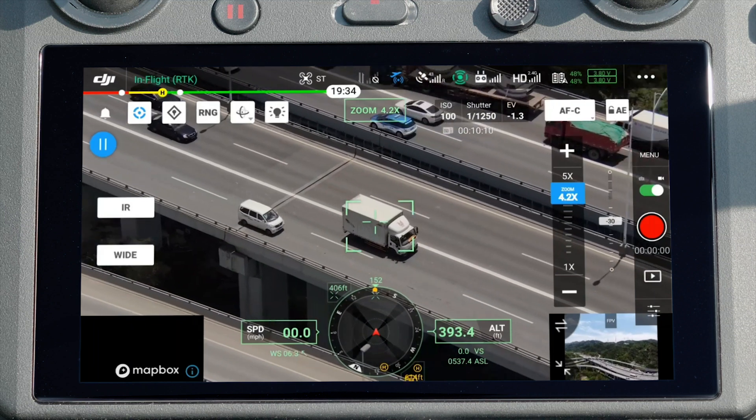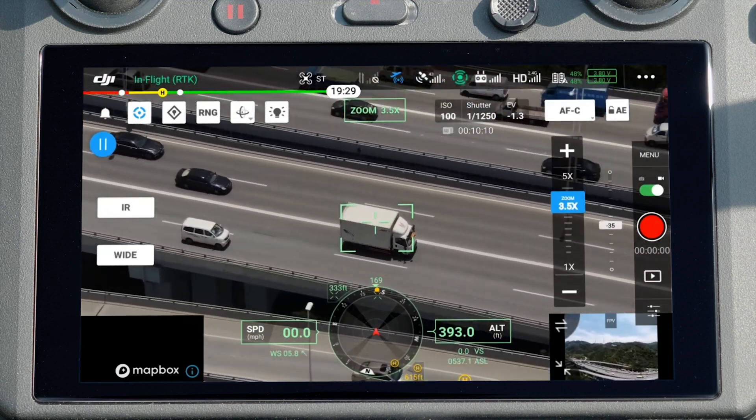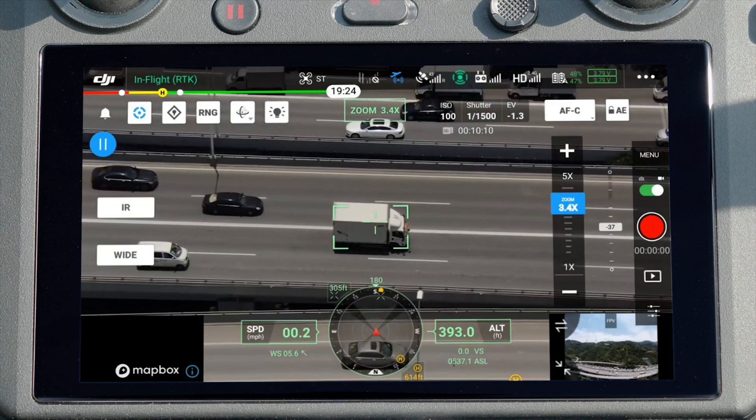During tracking, the camera will automatically zoom so the subject will be kept in the middle of the frame for an optimal view.